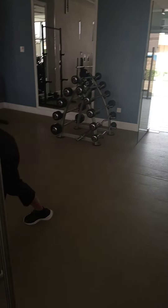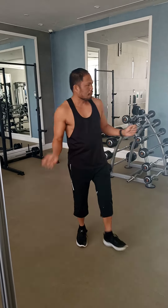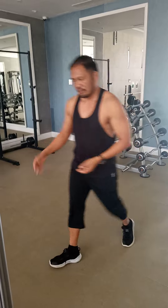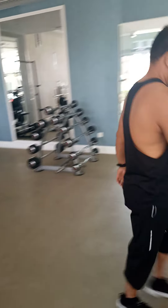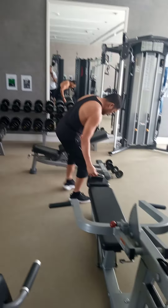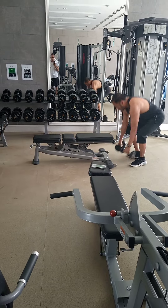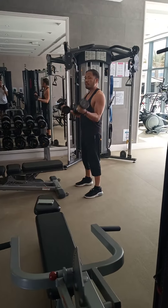Then cardio again, one minute. So cardio — it's not only jumping jacks; there are many options: jumping rope or burpees, so many things. And then we go again to bicep. Bicep curl. So bicep curl — before we do the barbell, that's great.